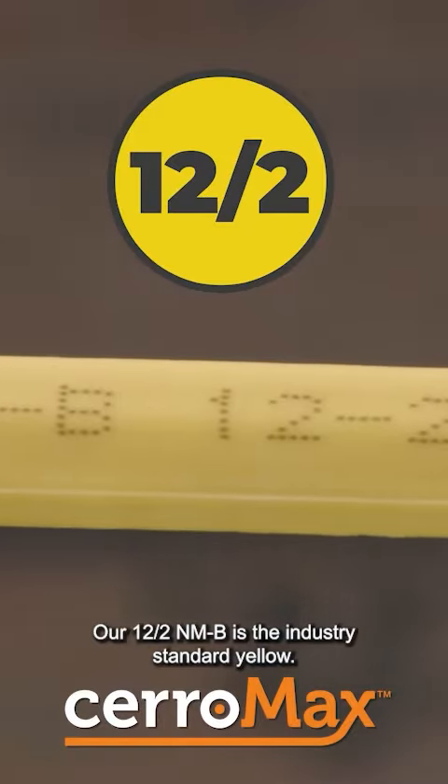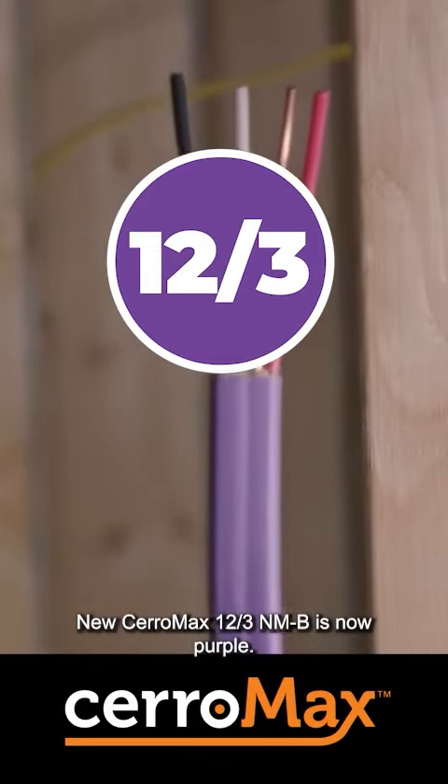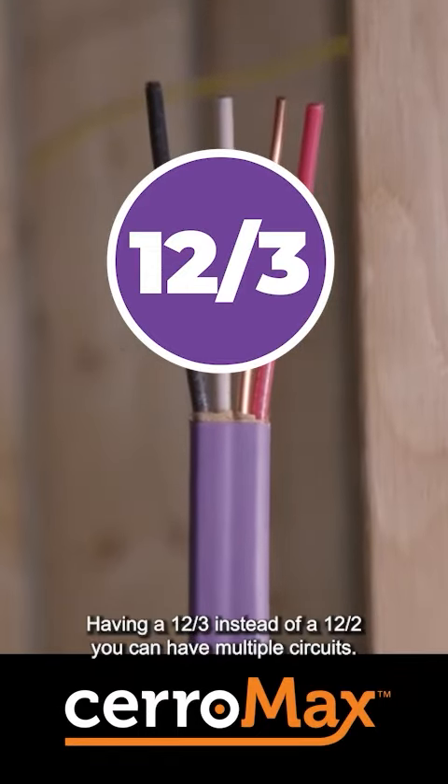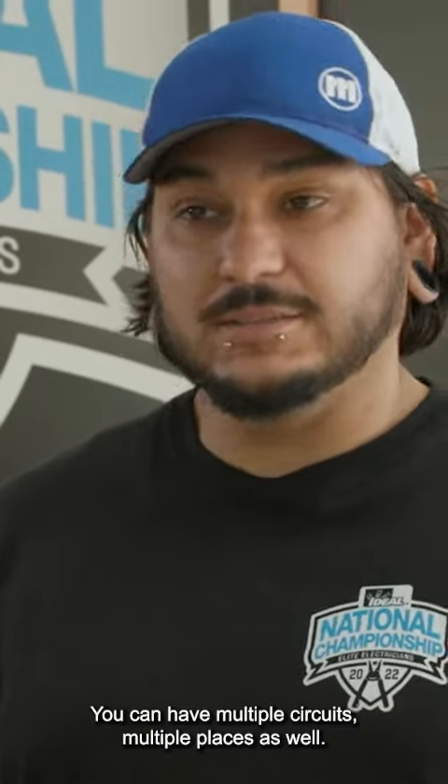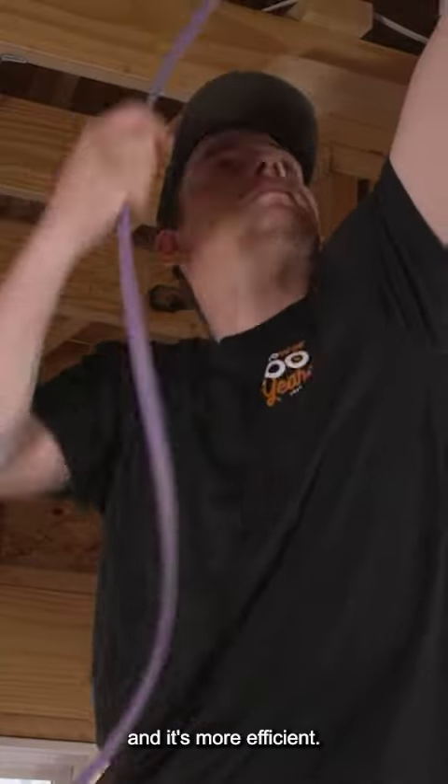Our 12.2 NMB is the industry standard yellow. New Ceramax 12.3 NMB is now purple. Having a 12.3 instead of 12.2, you can have multiple circuits in multiple places as well. The benefit of that is obviously less wire, less material, and it's more efficient.